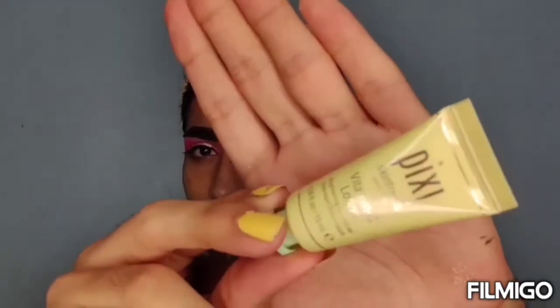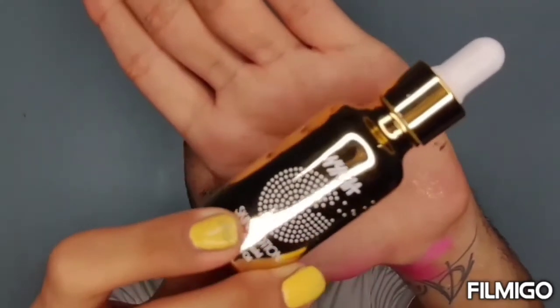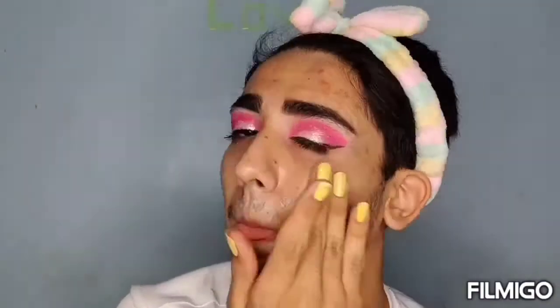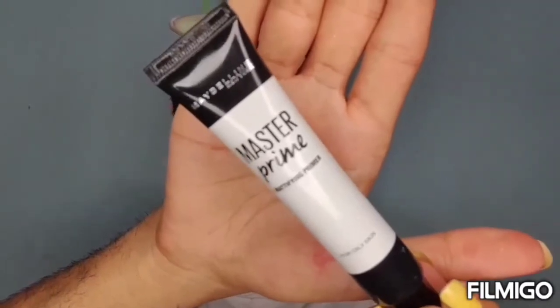For moisturizer, I'm using Pixi Brightening Moisturizer. Now I'm using Nykaa Skin Potion — I'm going to put 4 drops on my face, 2 on cheeks and 2 on forehead. For primer, I'm using Maybelline Master Primer.